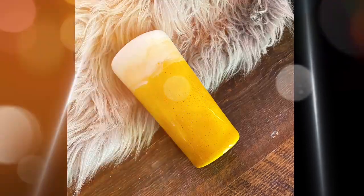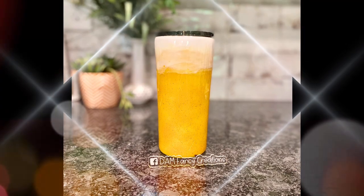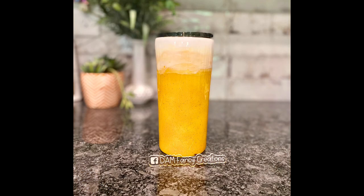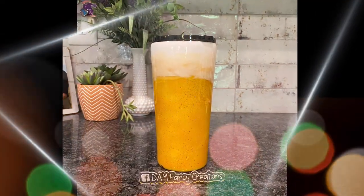Hey guys, welcome back to my channel. I'm Donyell with Damn Fancy Creations and today we're going to be doing another tumbler tutorial. This time there is no glitter — we are going to be using spray paint, Armor Art, and epoxy. It really is that simple. I made two of these a few years ago for my brother and dad, who are both big beer drinkers. Armor Art is definitely the key ingredient, as it helps give the appearance of the cells you'd find in real beer foam.